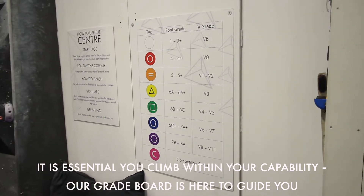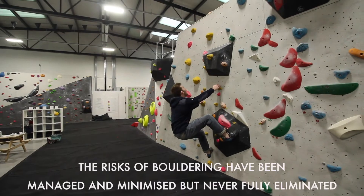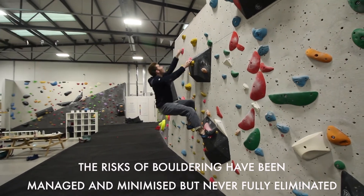Our grade board is here to guide you. The risks of bouldering have been managed and minimised, but never fully eliminated.